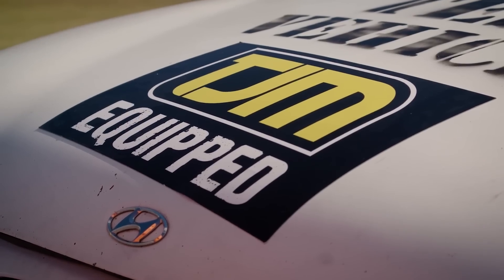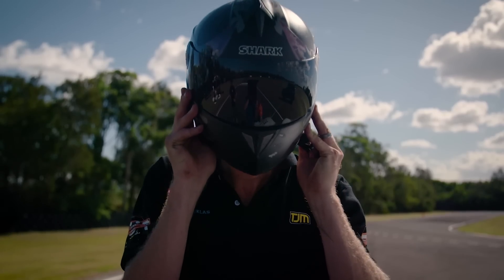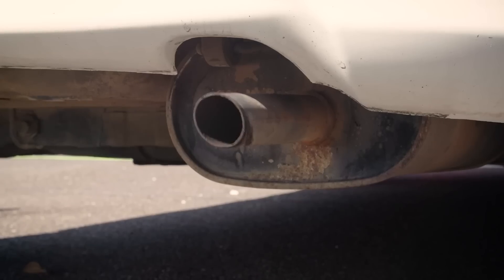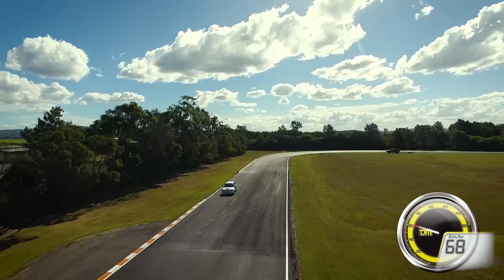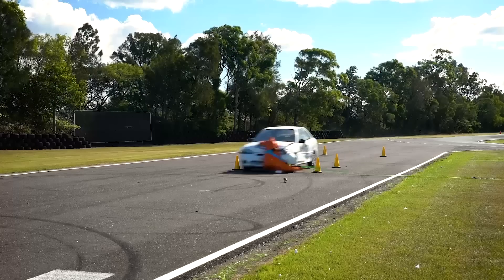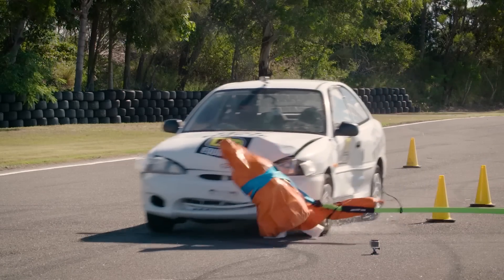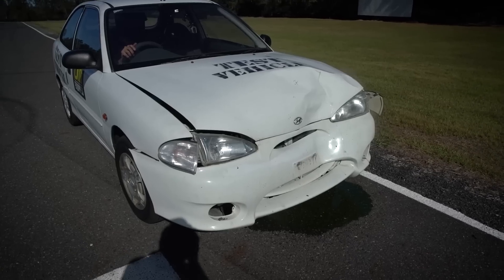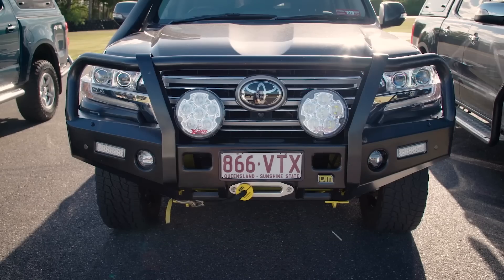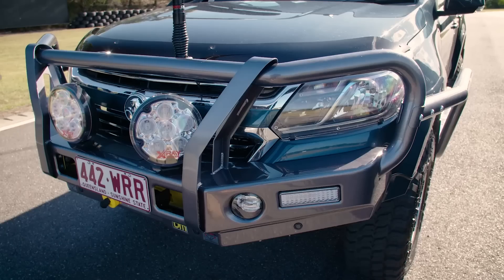We're going to run through this test again with an unprotected vehicle. We've seen the TJM equipped vehicles go through and come out pretty well through this test. And it's the same kangaroo, same weight, same speeds, same test. As you can see, the Excel has taken a pretty big hit. The vehicle is now immobilised. The TJM vehicles — even the 200 Series without sidebars — only suffered minor cosmetic damage. All of these vehicles will have no problem getting you home from your adventure.